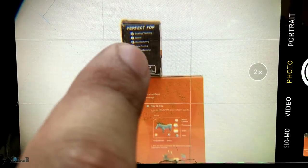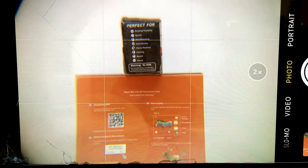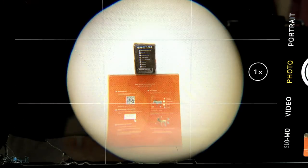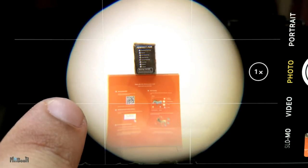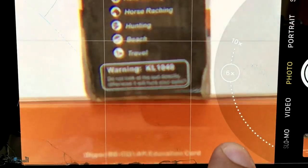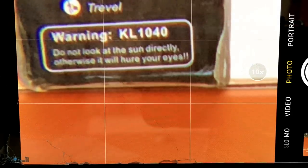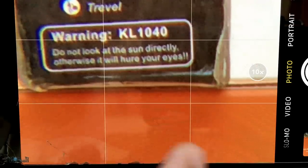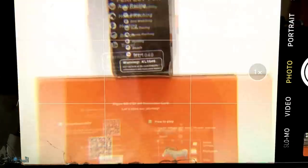I can actually make out 'perfect for hunting sports, bird watching, auto racing.' It is actually pretty readable — not that bad — but I mean I have read that box before so that might be helping me. Something I am not liking very much is this big blur around the edges. When I was viewing directly with the eyes it did not come that much into notice, but with the phone I can easily make out there is a big blur all around the edge and there is some discolorization — like a blue tint on this edge. Then going all the way to 10x to see what that does — I think that is as close as it can get with all the zoom of the phone and the scope combined. I can now read clearly: beach travel warning, kale 1040. 'Do not look at the sun brightly otherwise it will hurt your eyes.' So yeah the zoom doesn't seem that bad.